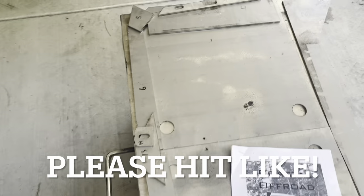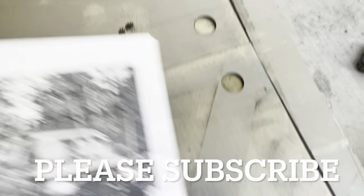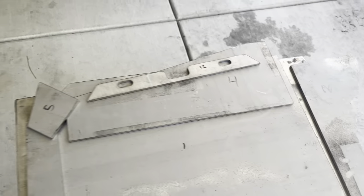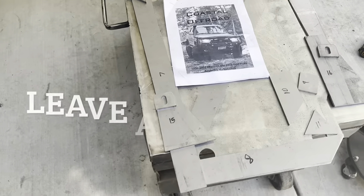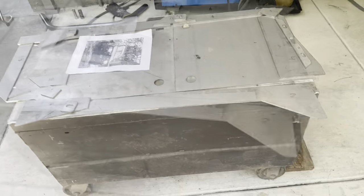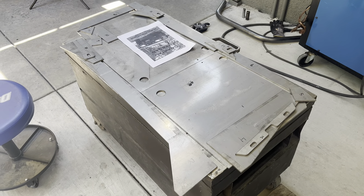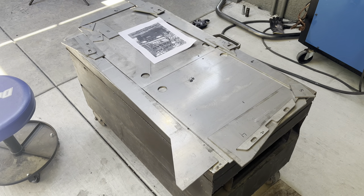Alright, as you can see — and if you've watched other videos you'll know — I like to number everything. They come numbered, they come in order, so we're just going to go ahead and follow that. Seems pretty straightforward, but never underestimate any job. Alright, we're going to get going here and get ready to make the first tack.